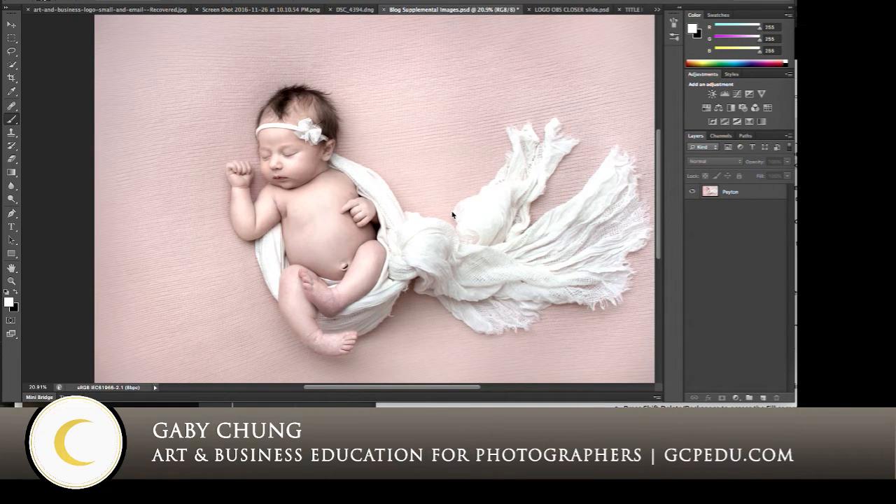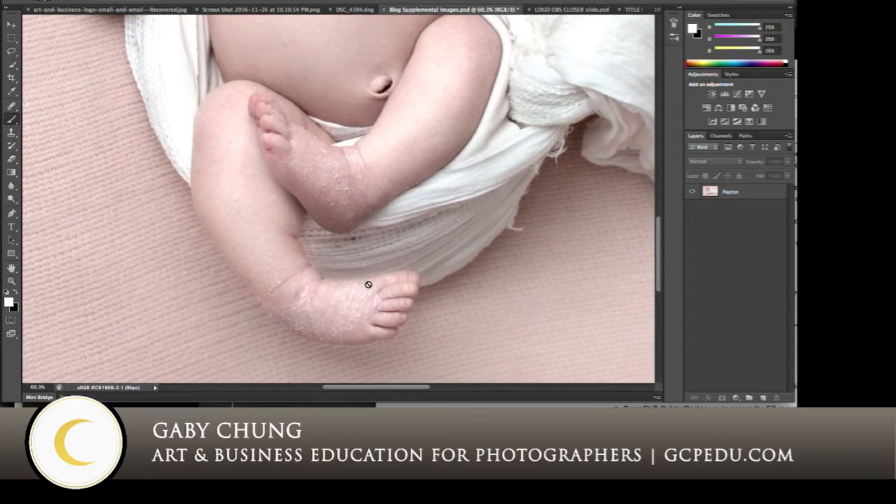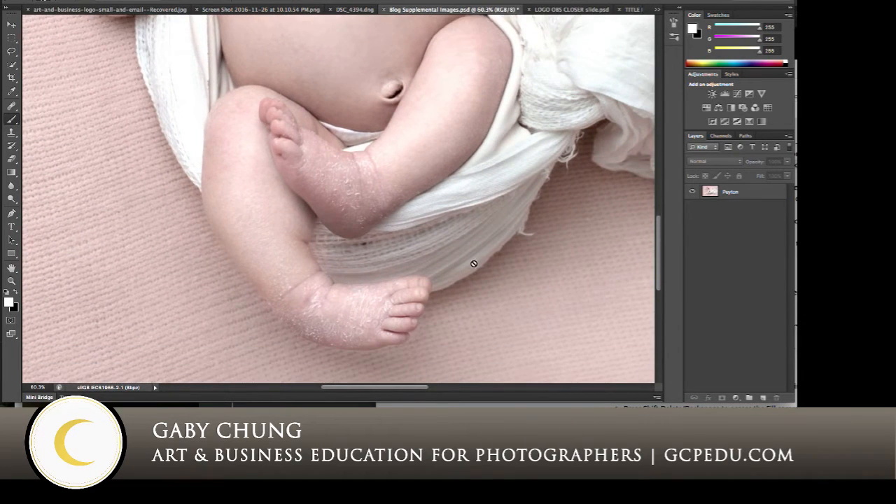I want to just point out — let me zoom in — how flaky these little feet are. This is very typical of newborns. I like to leave flakiness; it's just part of being a newborn. It's very indicative of this stage and this age. I feel like parents, when they look back at their images and they see these flaky little feet, it will make them happy. They are never going to have flaky little feet like this again. So I want to leave that texture and those little flaky areas.